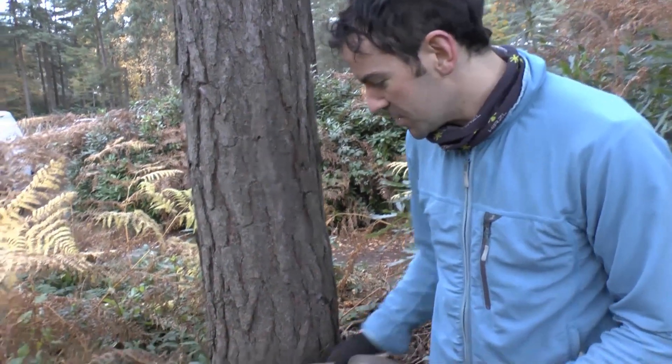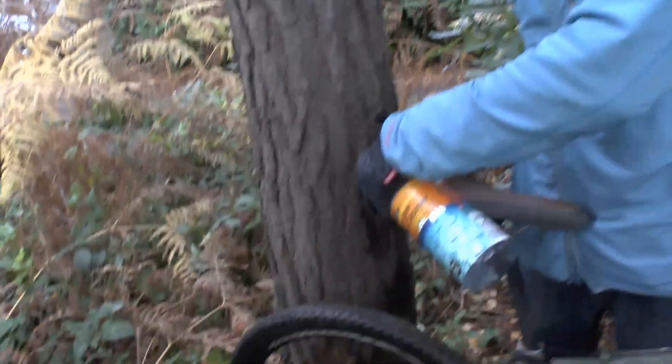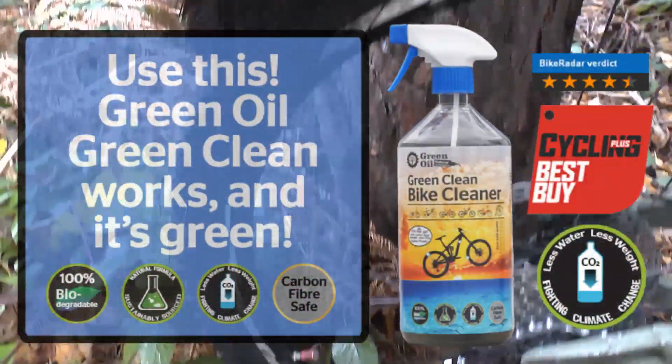Bicycle tyres. If you look at this bike tyre here, it's obviously caked full of mud. Spray it with the bike cleaner, and then scrub that down.